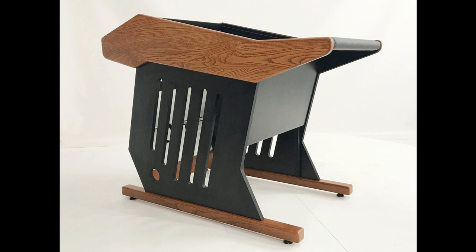Zara introduces the Maestro Solo 12 plus 6 rack desk. Welcome to Music Gears, where we bring you the latest info on new music instruments, software, and other gear from around the world.